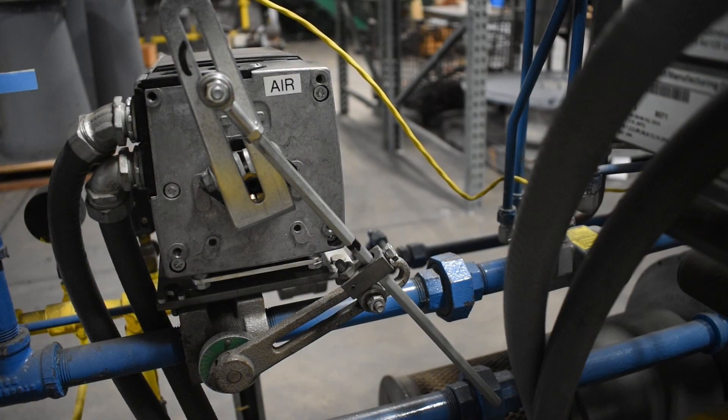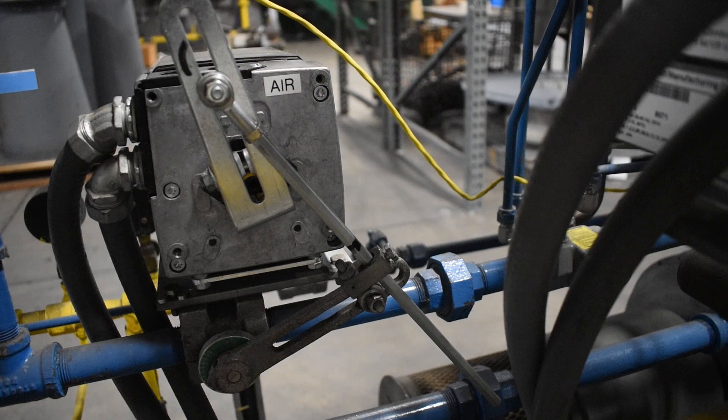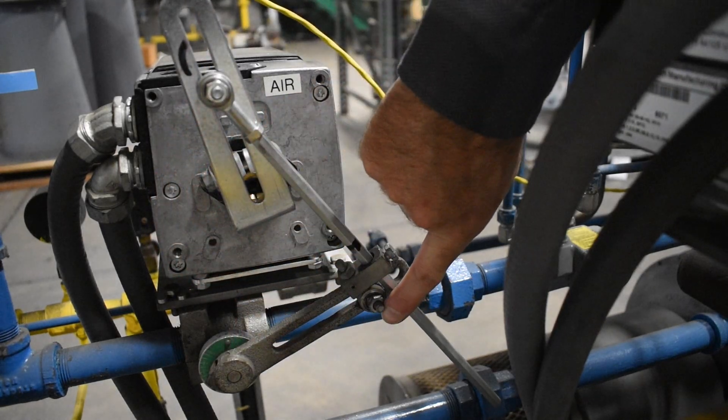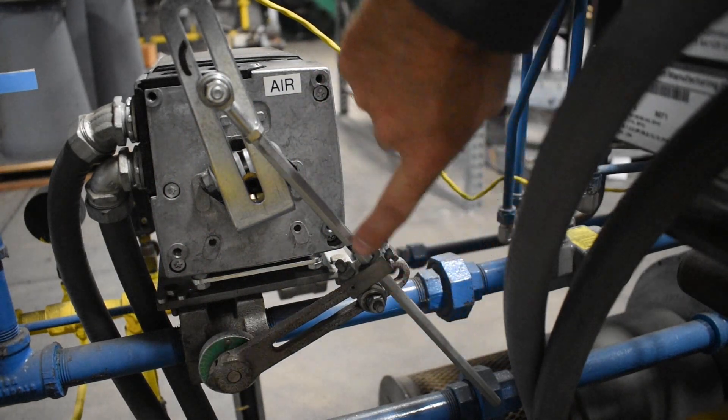During the linkage setup there are three control points. The first is the pivot point on the motor's arm which connects through the linkage to the motor shaft centerline. The second is the pivot point on the valve's arm which connects through the linkage to the valve shaft centerline. The third is the length of the connecting rod.